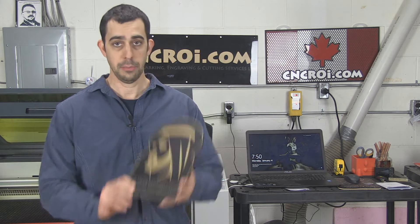Hi there, I'm John from CNCRI.com and today we're going to take a look at a custom made wall plaque.